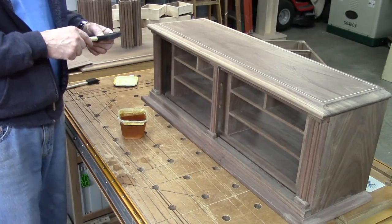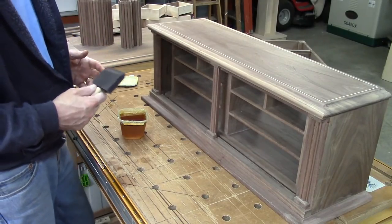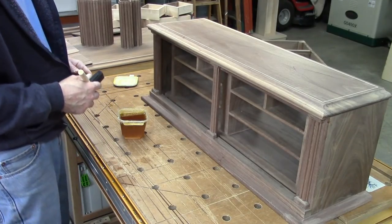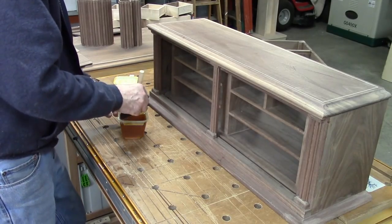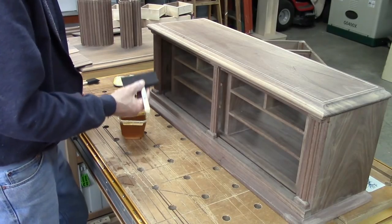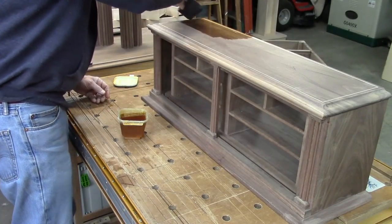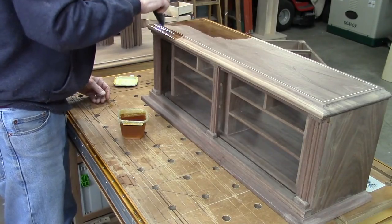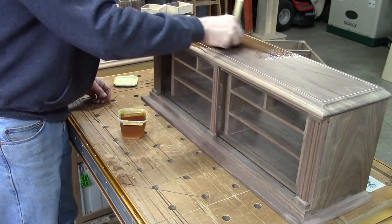I've given the nap plenty of time to dry and everything came out very nice. So I'm ready to start putting my first coat of boiled linseed oil on — probably the only coat. This is about 50/50 naphtha and boiled linseed oil. I like to use naphtha because it helps it dry faster. I'll just use a foam brush and put it on fairly liberally, then go back with a dry cotton rag and pick up the excess.